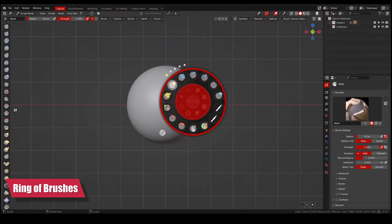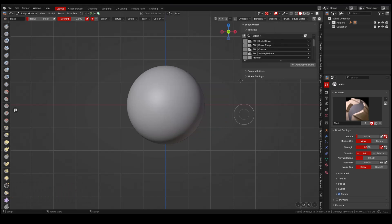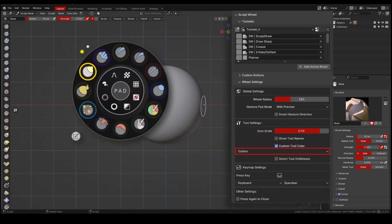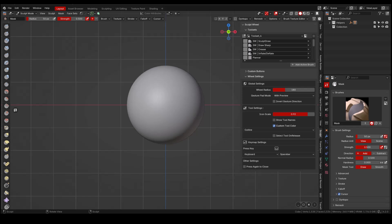The ring of brushes stores all of the brushes you have in your toolset. In the end panel under wheel settings, we have the option of displaying the name of the brush. We also have the option to add color to the brush icon — this can be just an outline color or a background color. I leave it the way it is by default.